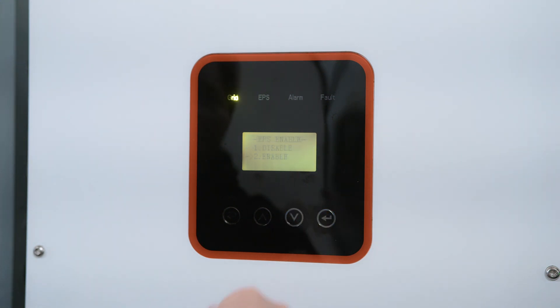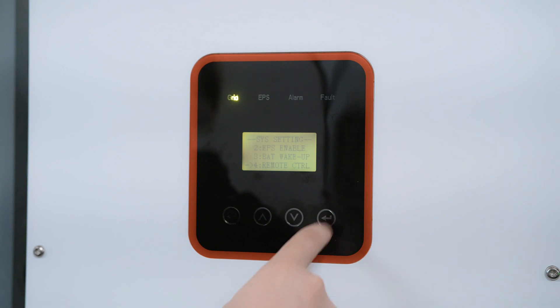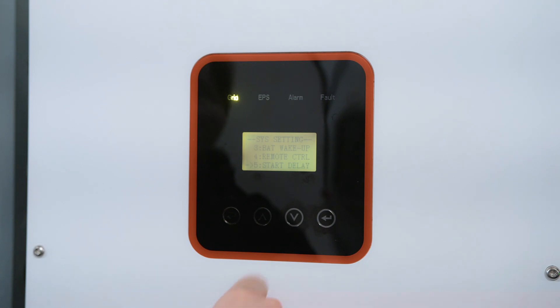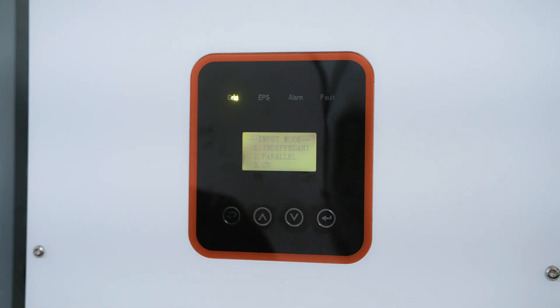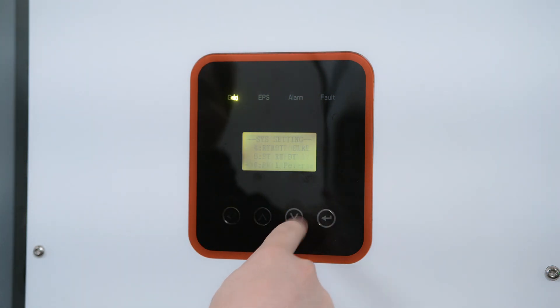We're going to go Self-Consume. We want to make sure our EPS is enabled — that keeps us online when the grid goes down. Bat Wake Up we'll leave on disabled. Remote Control: if you want to use remote management, make sure that's enabled, otherwise you can disable it. Start Delay is not very important. PV Input: you want to make sure this is set on either Independent or Parallel depending on your situation. Independent makes the MPPTs operate independently of each other, and Parallel has them all work together — you only go with Parallel if your strings are of the same size.